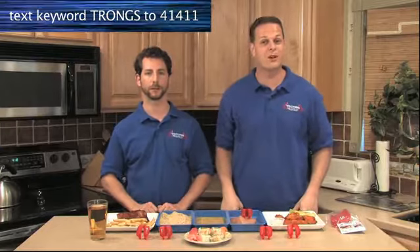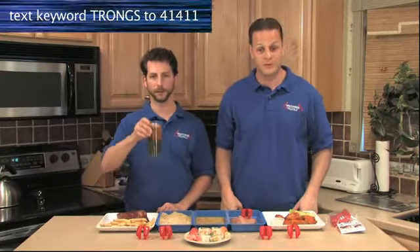I know what some of you are thinking — getting messy is part of the fun of eating wings. But sometimes getting messy is just downright annoying. Now when you use Trongs, you can pick up your beverage between bites.